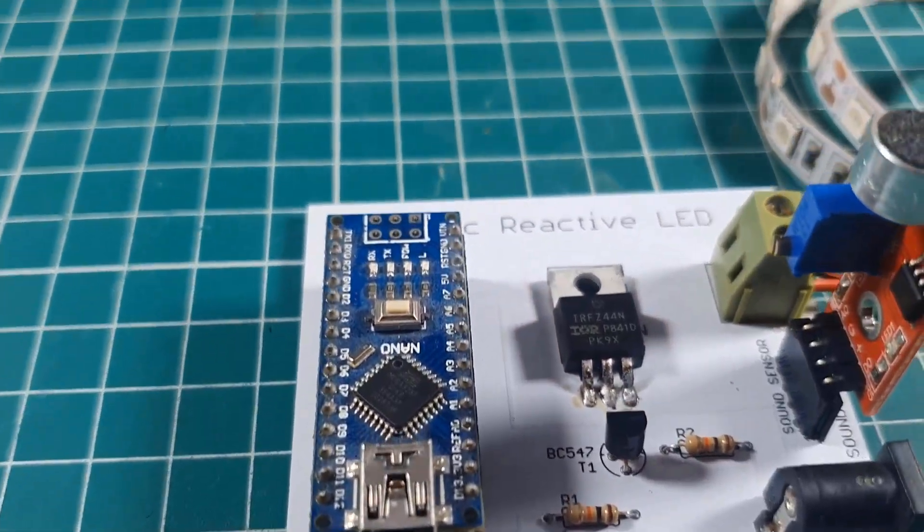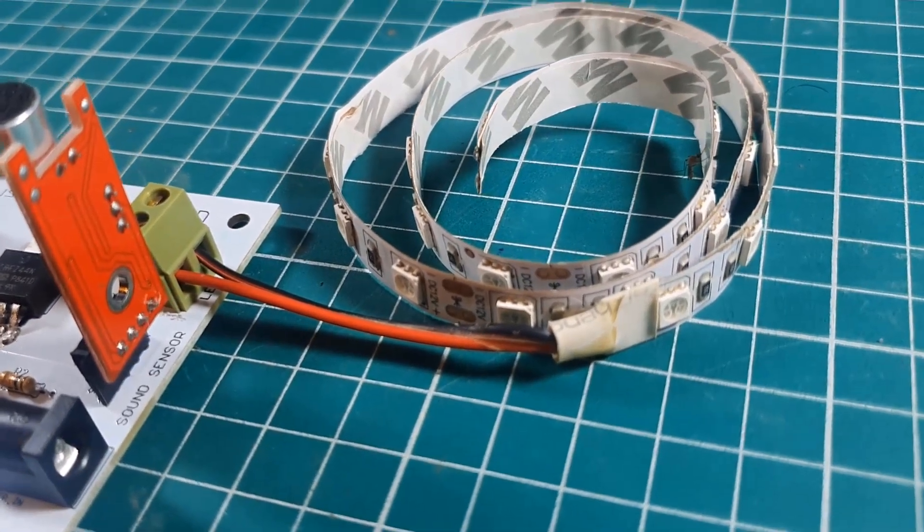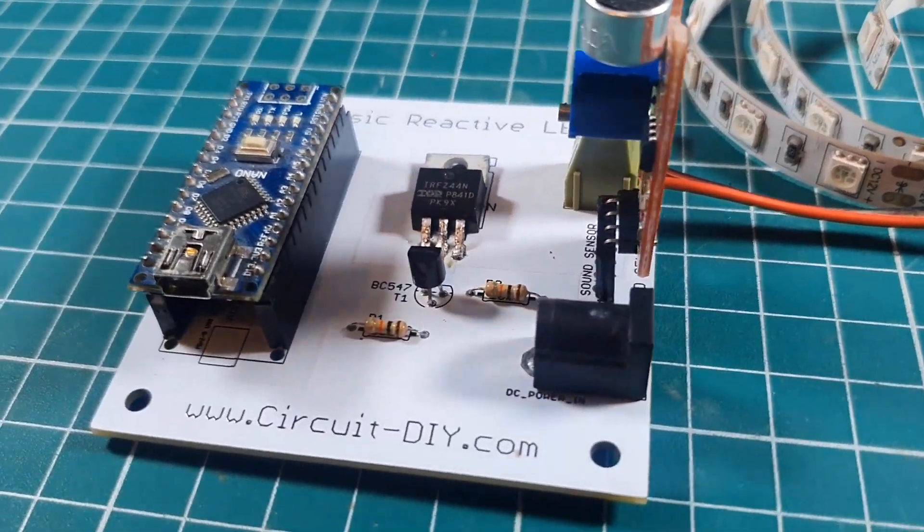Hello, in this video tutorial we are going to make a simple music reactive LED circuit by using Arduino Nano. Let's get started.